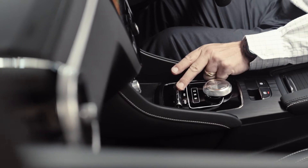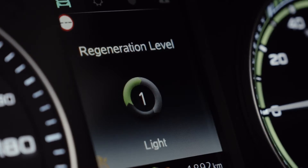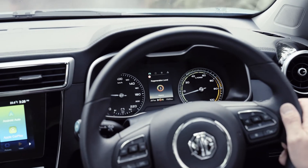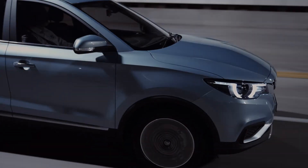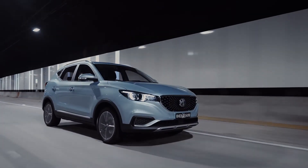And you can change the way that one pedal feeling works simply by tapping the Kurz button. On its strongest setting, the car will slow quite noticeably, and will add the most amount of charge back into the main battery. On its mildest setting, it feels almost the same as a regular petrol or diesel car when you lift off the gas.